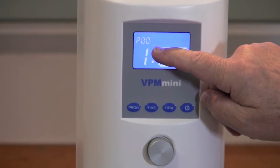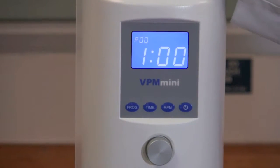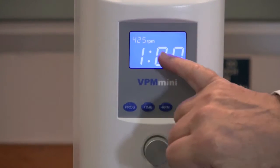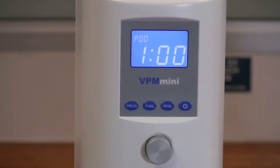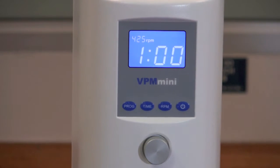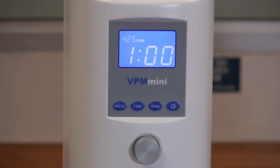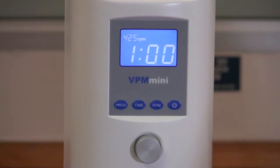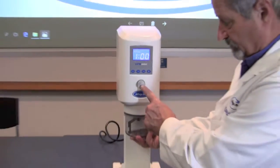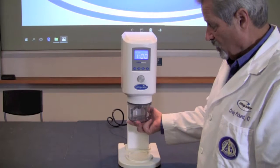Up here in the left-hand corner you're going to see something flashing. It's telling you first, where it says P00, that you're on program 00 and that the speed of the rotation of the paddles for this particular program is 425 RPM. It's also going to mix for one minute, which is shown on your screen. If we were to use that particular program we would place the bowl in place up in the throat and press the big silver button in the center to start the program.